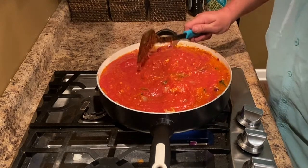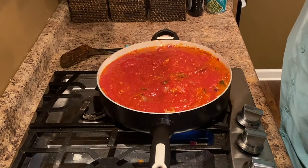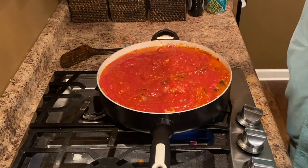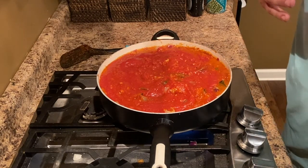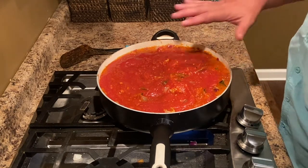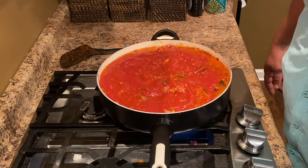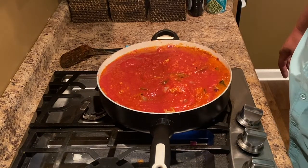I'm going to go cook the spaghetti squash now. I've already done a video of how I cut it up and how I'm cooking it, but I'm going to go cook it now. I waited because this sauce needs a little time to cook, and the oven makes a lot of noise when I'm recording. We'll show you the finished result in a little bit.